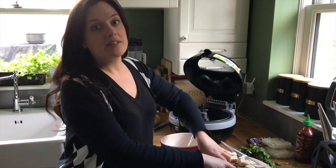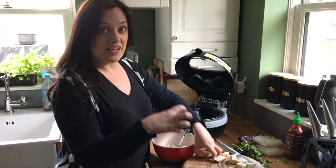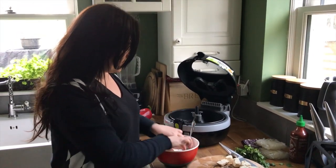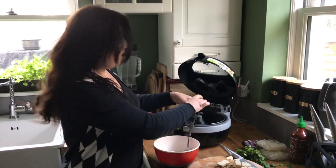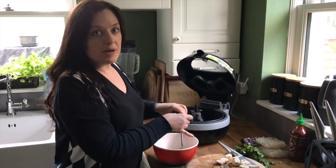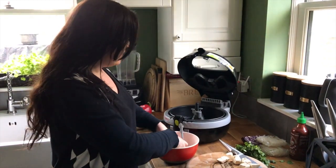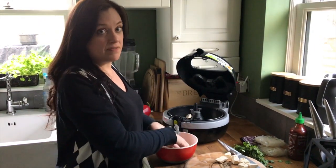Mix it all together. The corn flour is going to absorb the excess moisture in the tofu so it gets extra crispy when it's in the air fryer. Mix it together and then put it in. I'll turn it on, give it about 10 minutes, then just check it and turn all the pieces if they need it, and then give it another 10 minutes and they'll be really crispy and lovely.